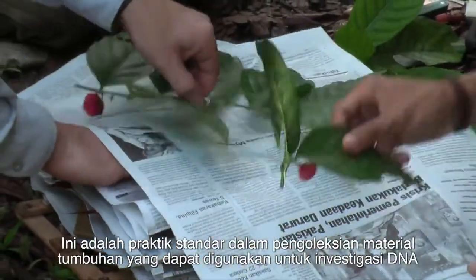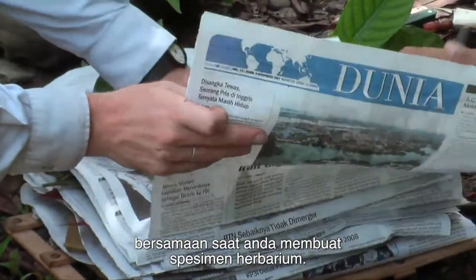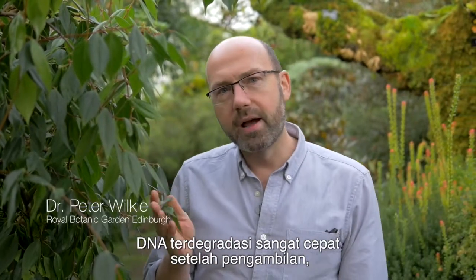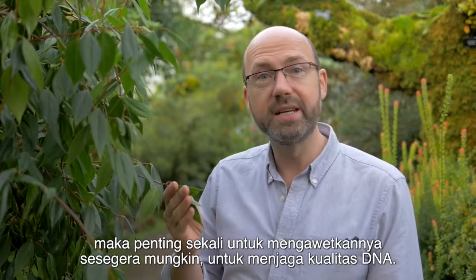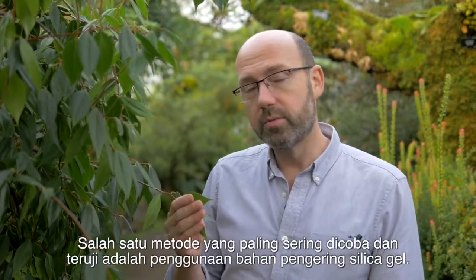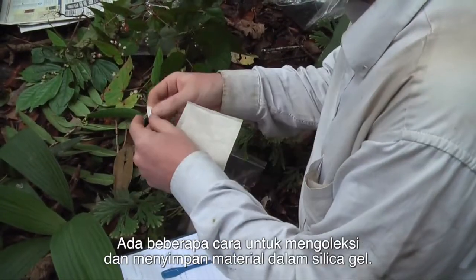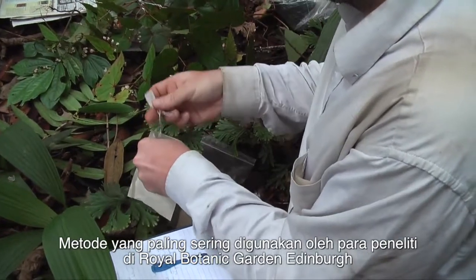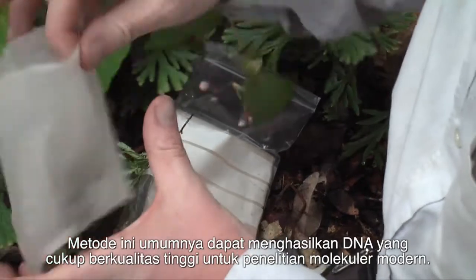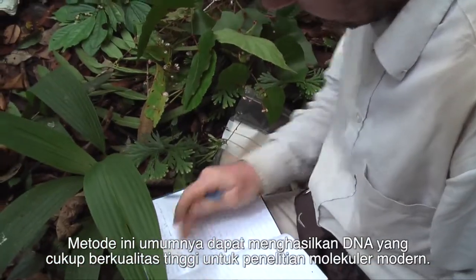It is now standard practice to collect material that can be used for DNA investigations at the same time as you make herbarium specimens. DNA degrades very quickly after picking, so it's really important we preserve it as quickly as possible to maintain DNA quality. One of the most tried and tested methods is using silica gel desiccant. There are different ways to collect and store material in silica gel. The method that most of our researchers at the Royal Botanic Gardens Edinburgh use is the teabag method, which usually provides DNA that is of high enough quality for modern molecular research.